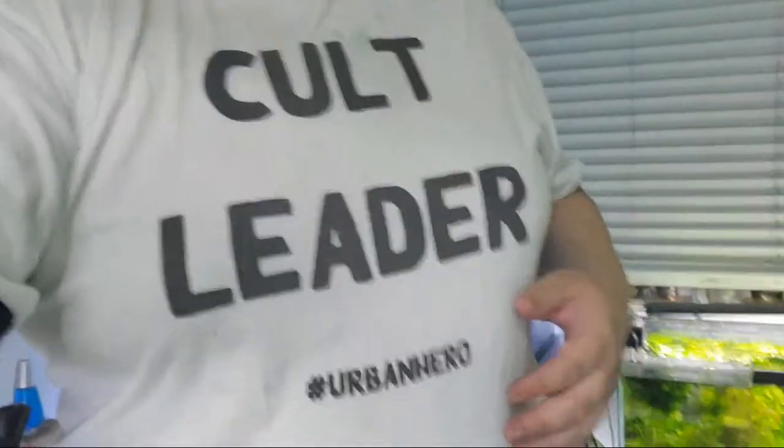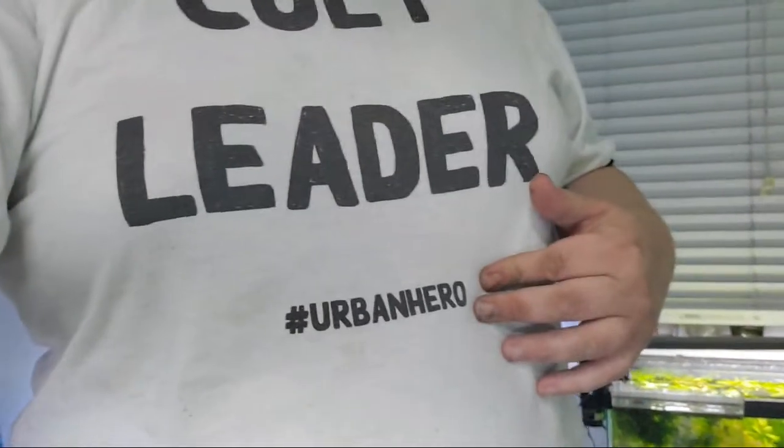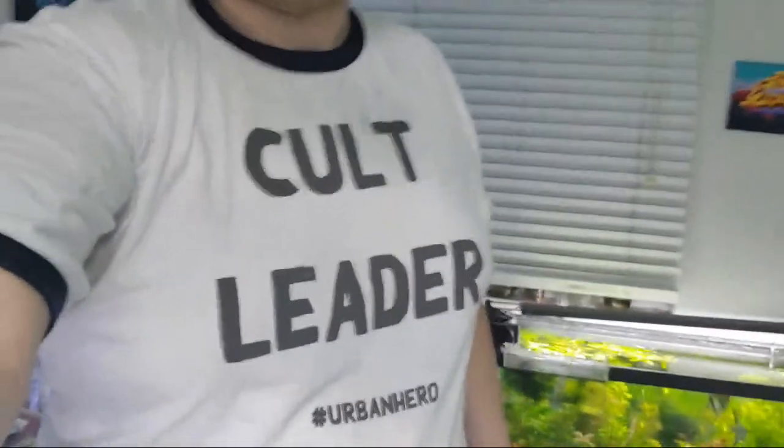My friend actually has a shirt company in Portland, Oregon called Urban Hero — he made me this shirt because of the YouTube channel. He said that fish people are weird, so he's calling us names, but in any case — the other thing I wanted to mention is the podcast I was just on.